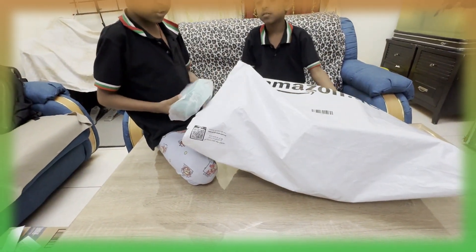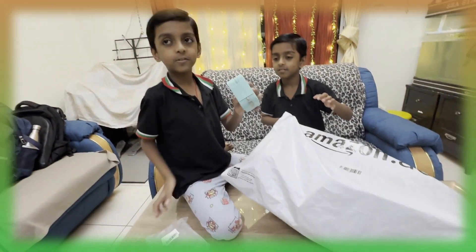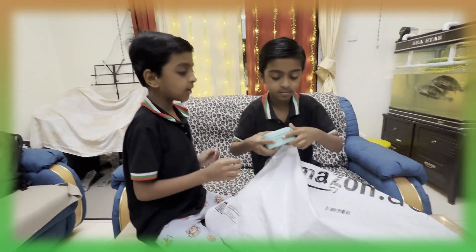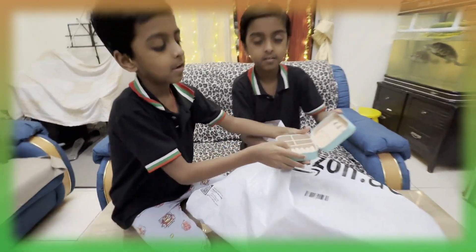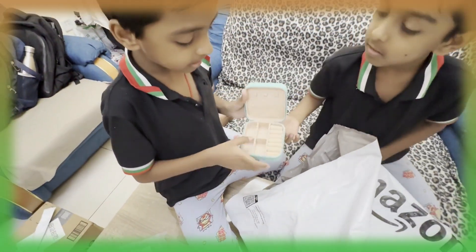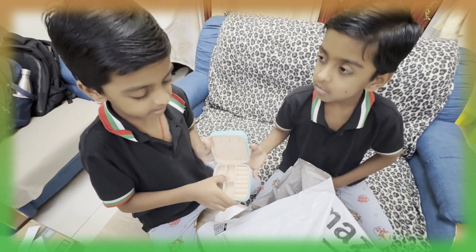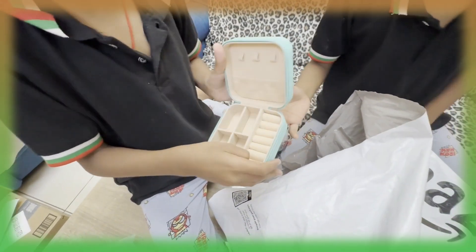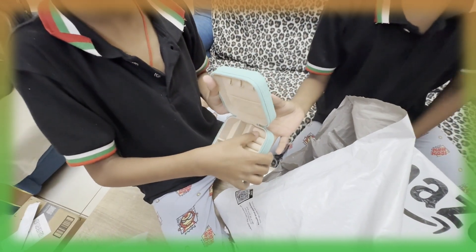First, there is a small jewelry box for our mother. So tiny and cute. Now let's take a look at it. Wow! Here you can put jewelry, and then you can put your other jewelry.